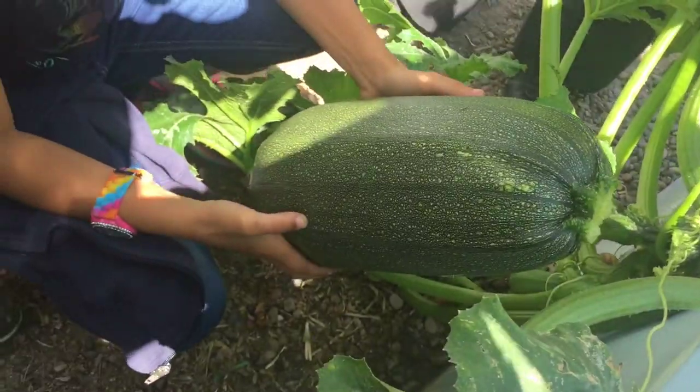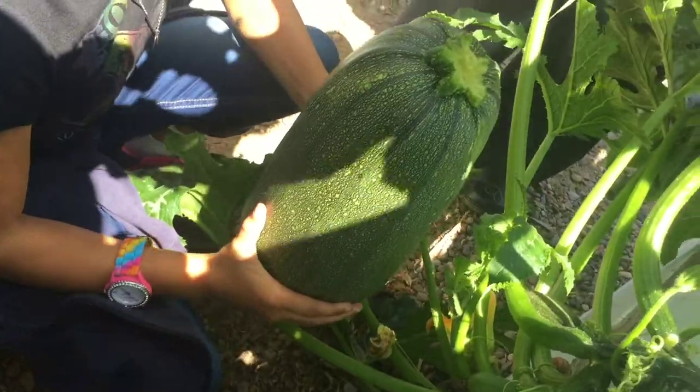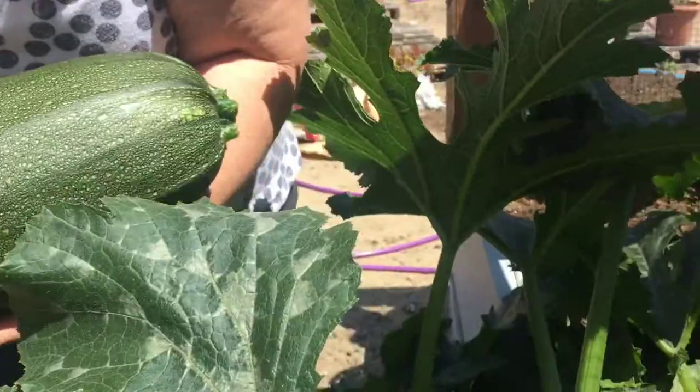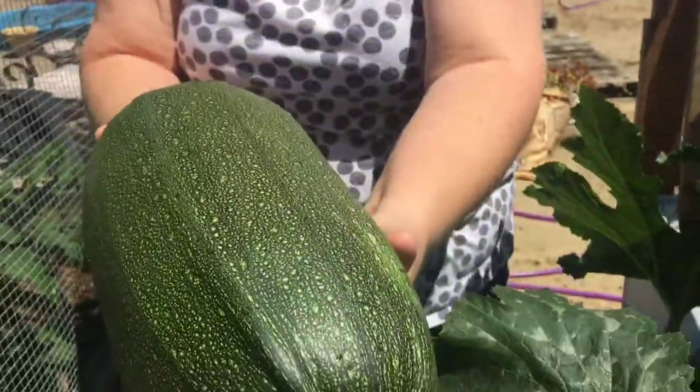Are you strong enough to hold it, Bella? How much does it weigh? We should weigh it. Is it super heavy? We should take it to the cafeteria. Seriously. Sorry, honey. You want a picture of the kids?